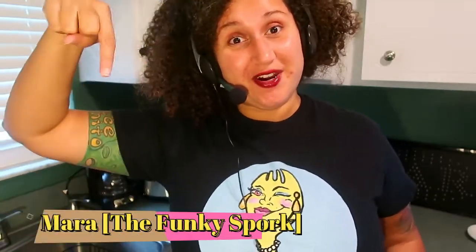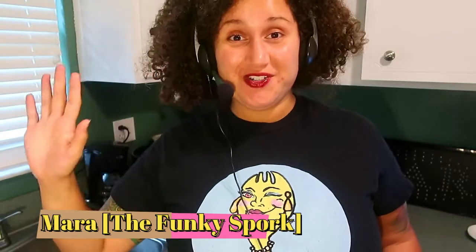Do you like chocolate? How much do you like chocolate? Better yet, how much do you love chocolate? Hello, my name is Mara and I am the founder and creator of the Funky Spork food blog.